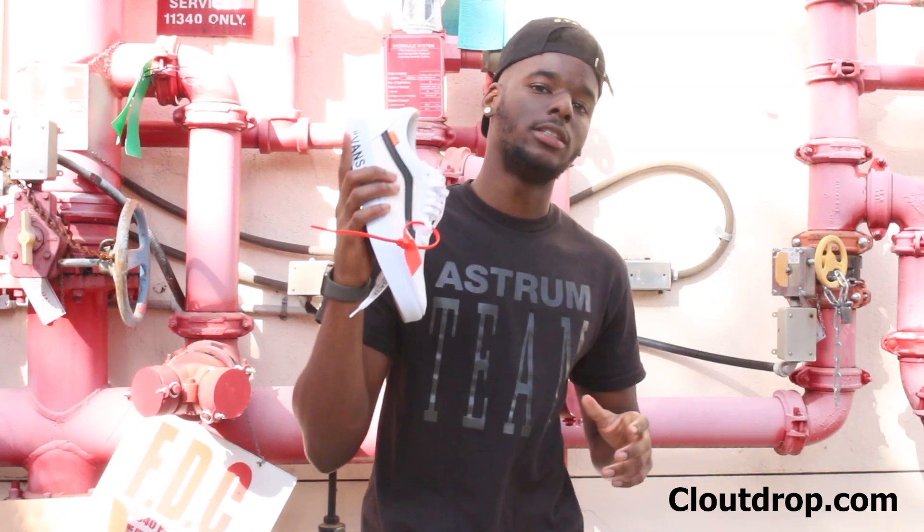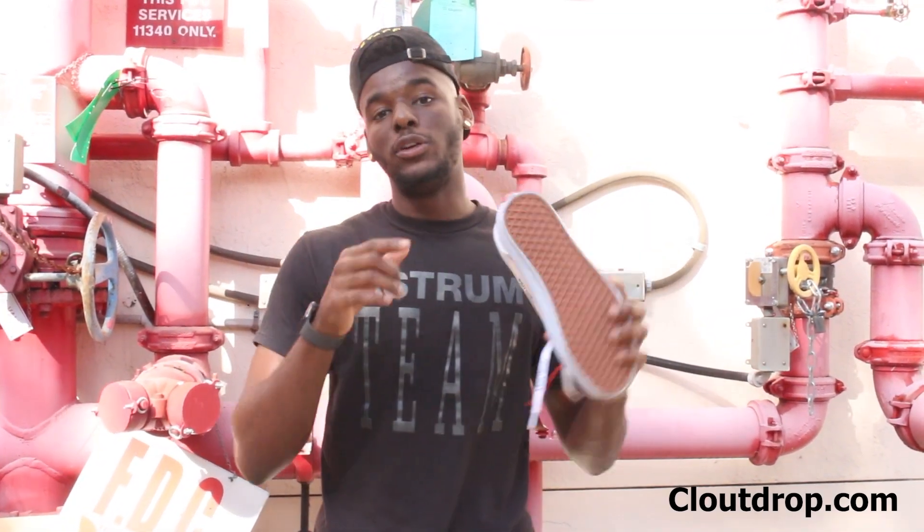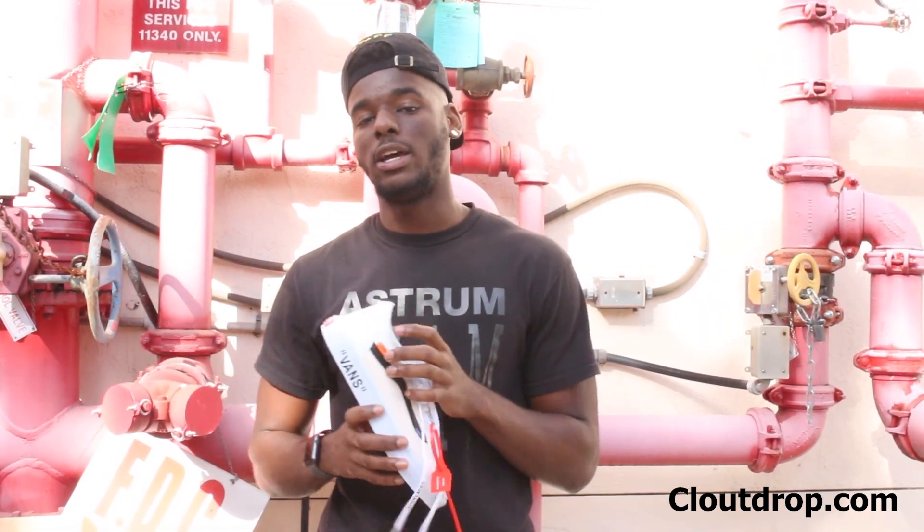All right guys, that's the pair — the Virgil Vans. You guys can literally go in the description below at cloutdrop.com and cop yourself a pair. Or if you want to take a chance, we are doing a giveaway — go to the website, sign up to the newsletter, and you might win a pair of these or any of the other Vans I have. We have Supreme Vans, two pairs of Bait Vans, two different designs of Bait Vans, and these. There are videos on this channel reviewing the other shoes, so check them out. Thanks for watching.